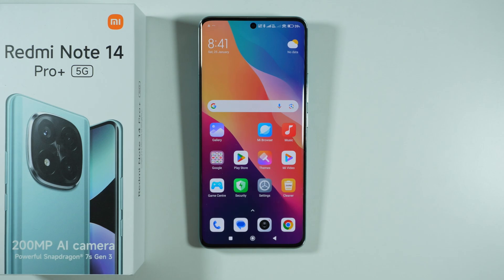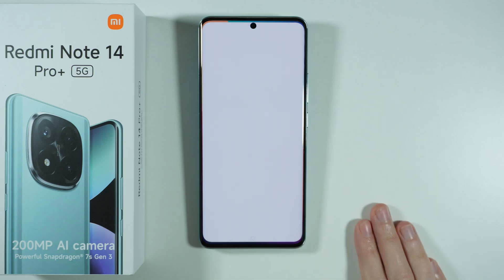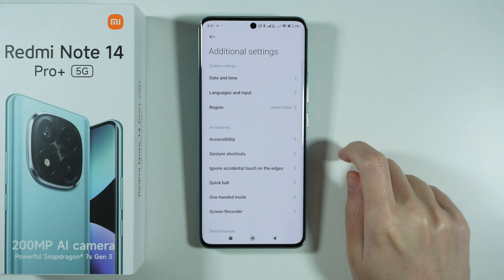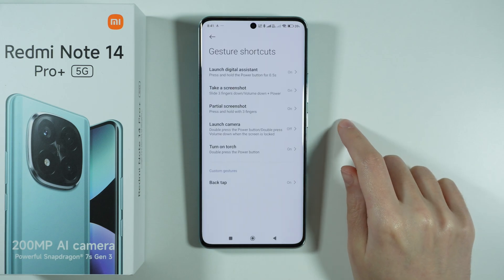Hello, in this video I'm going to show you all methods that allow you to take screenshots on Redmi Note 14 Pro Plus 5G. First, we're going to go to the Settings, then scroll down to Additional Settings and choose Gesture Shortcuts.